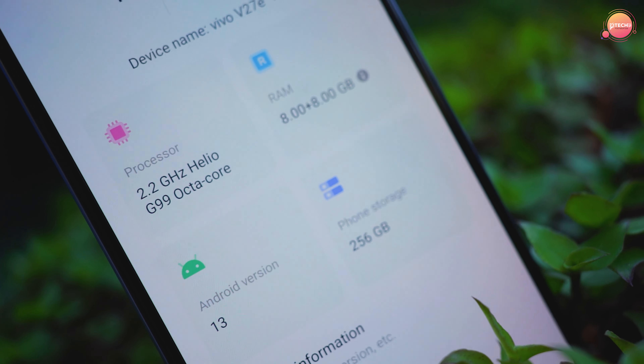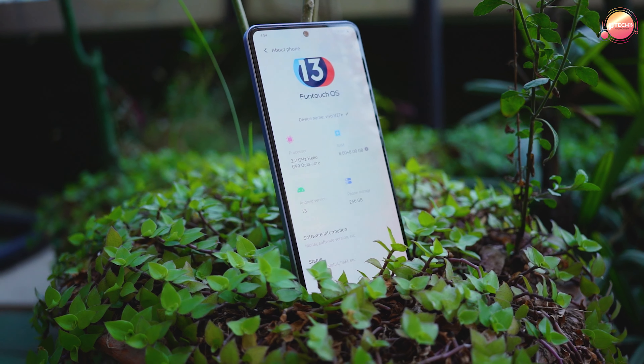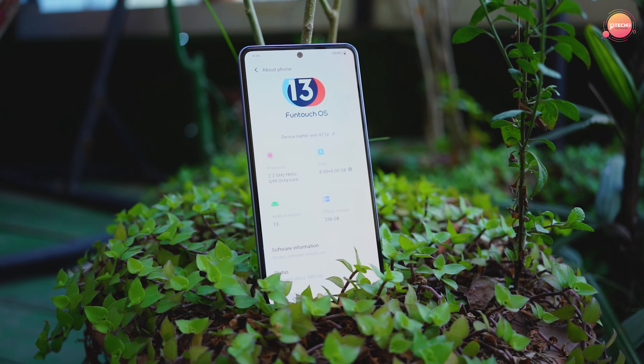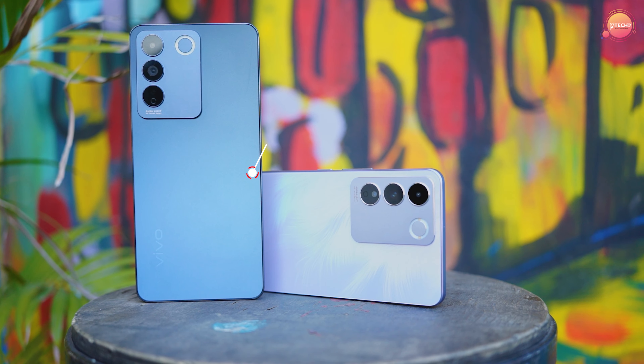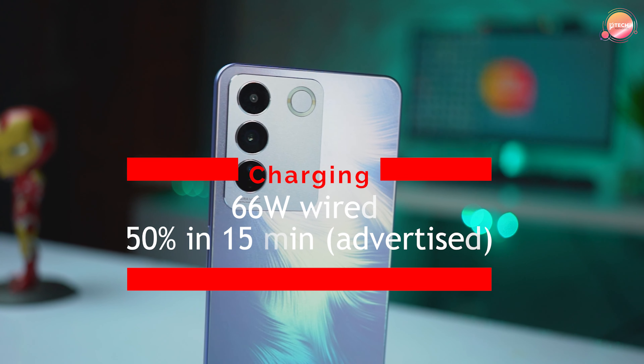This is a Helio G99 6nm processor. It is a gaming-capable chipset running at 2.2 GHz. The battery is 4600 mAh.